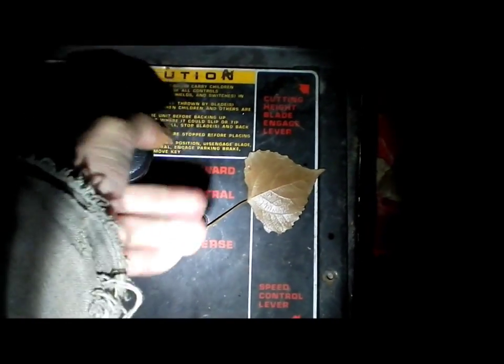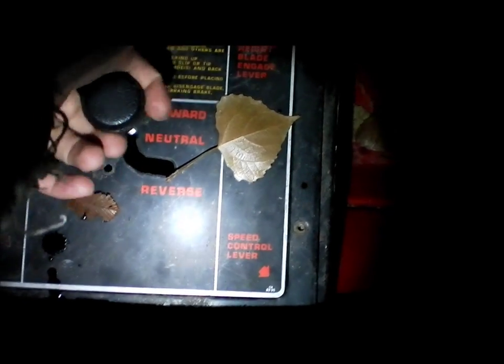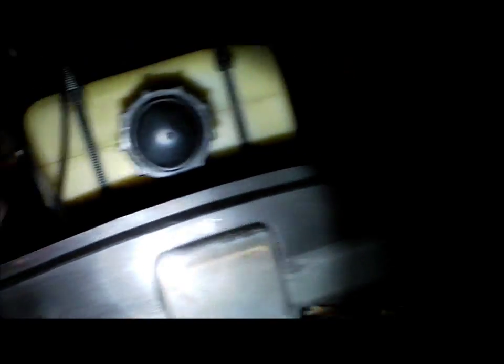Next thing you want to do is locate your solenoid. If it's an MTD it's going to be under this cover most of the time, but I've seen it in other places on MTDs. It can also be under the gas tank, next to the gas tank, or next to the battery tray. It can be in many different places.